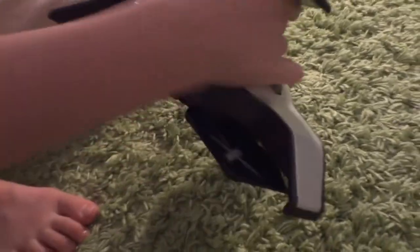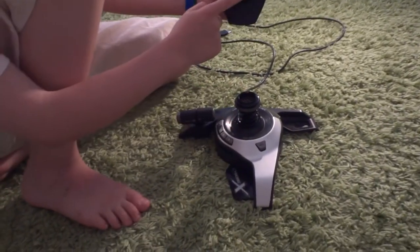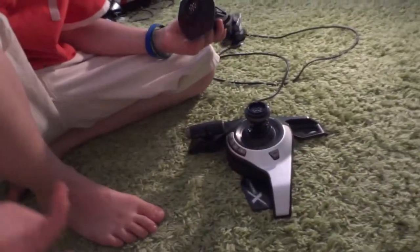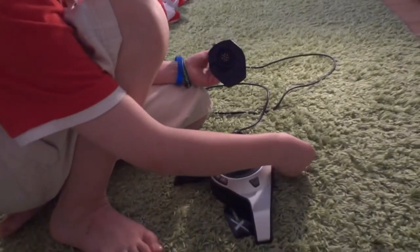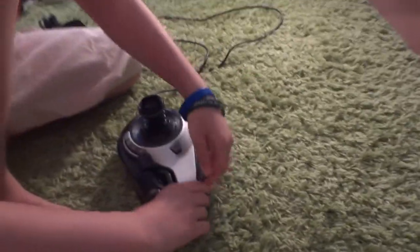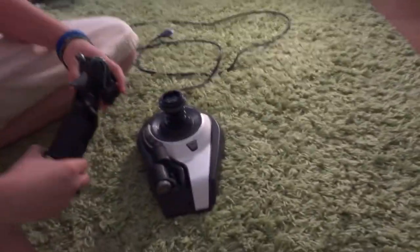Another good feature for storage is that if you press this here, the actual joystick head comes off. You can see the connectors here — there are connectors in both parts. So when you store it, you can just put the head inside the base like that, making it very easy to store.